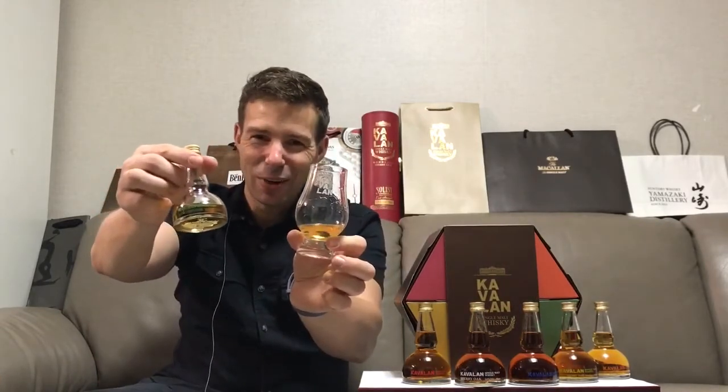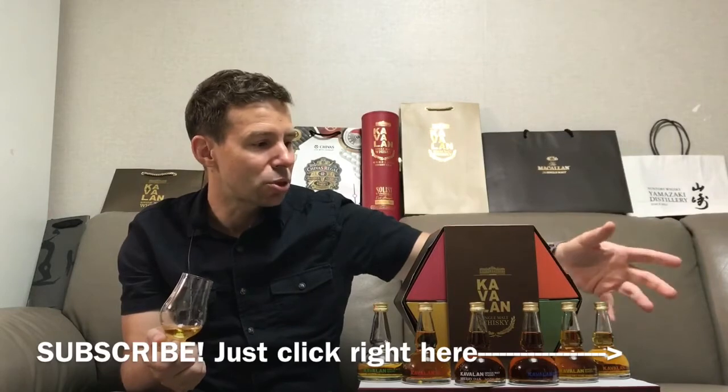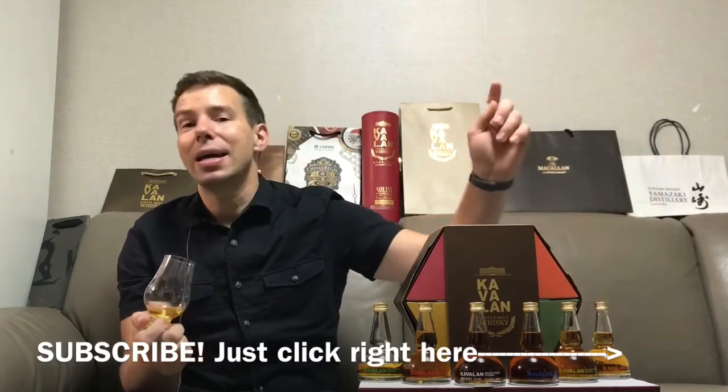The Whiskey Whistle Whiskey Score for Kavalan X Bourbon Oak is going to be 85 out of 100. Alright everyone, stay tuned for the next one. Don't forget to subscribe - hit that subscription button right over here. And don't forget about my Facebook, Twitter, and Instagram at Whiskey Whistle. We'll see you next time.